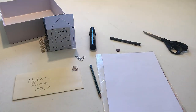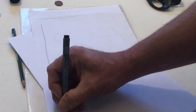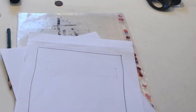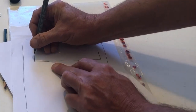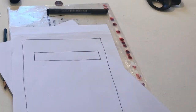Draw a big rectangle. Draw a smaller rectangle inside the big one. Cut out the two short sides of the small rectangle. Don't cut out the top side of the small rectangle.